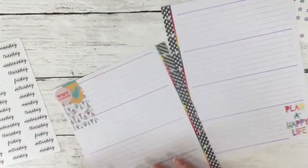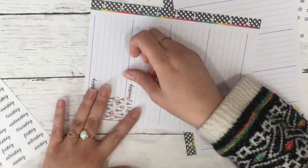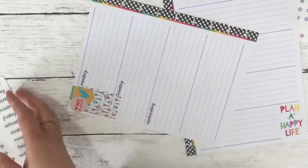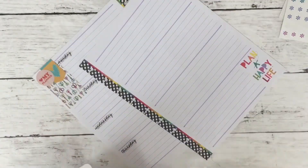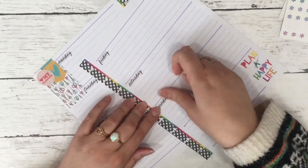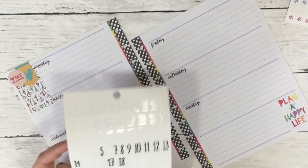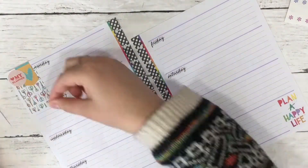To tie everything together, the stickers I'm using to mark down the dates are stickers that I made in Silhouette Studio. Sometimes I use Inkscape and my Cricut Explorer, and sometimes I use Silhouette and Silhouette Studio because sometimes things are easier in one versus the other.